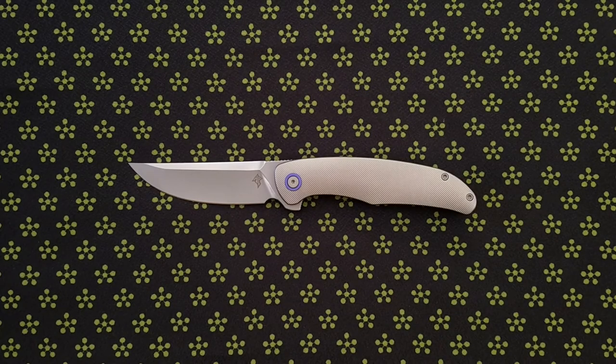Hi everyone. Welcome. Hope you're doing absolutely awesome. So this is going to be an update on my Adam Purvis Blade Xerx.